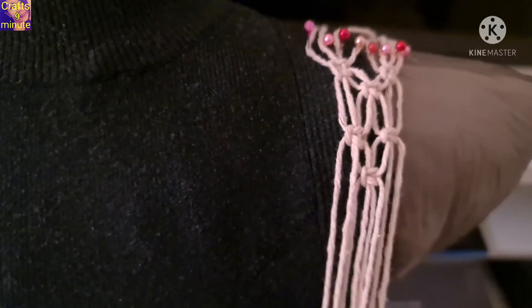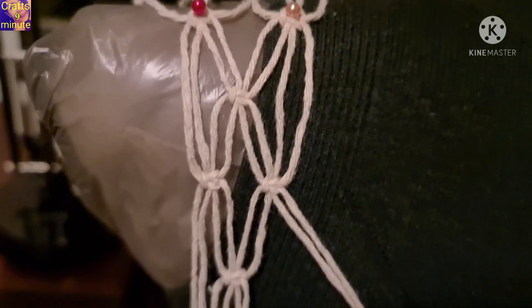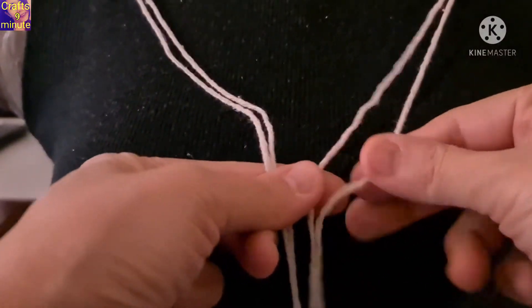Do the same for the left and right shoulder. Make a square knot at the front waistline.